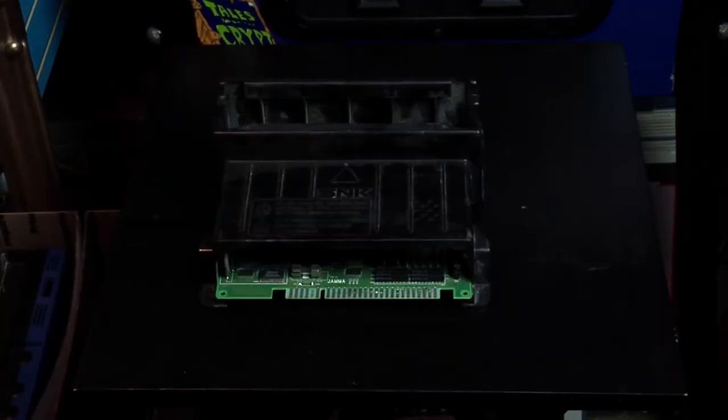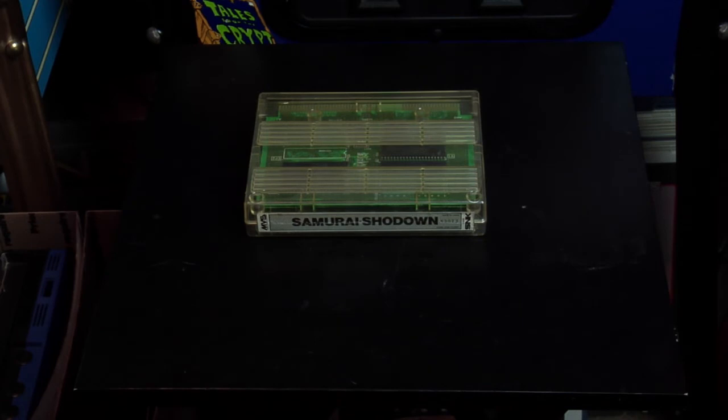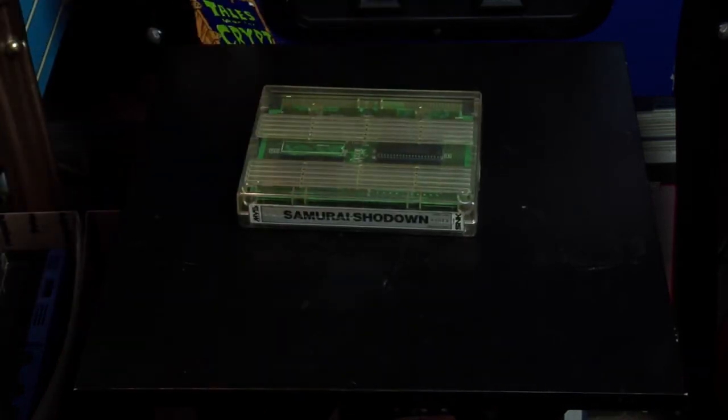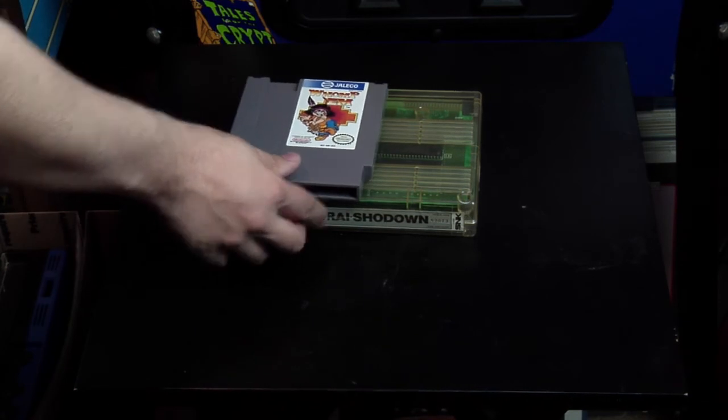The most popular Neo Geo board is probably the MV-1C. This is a small board with no extra connections or features but is used as a budget alternative. When you see systems that are consolized, they're usually using this board inside of them. Neo Geo cartridges were gigantic — compare the size of one of these with a regular NES game and you can see just how big they are.